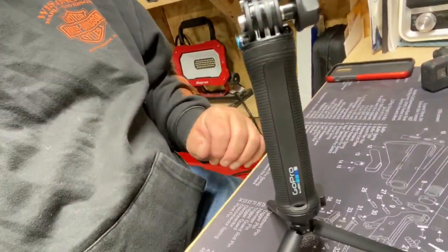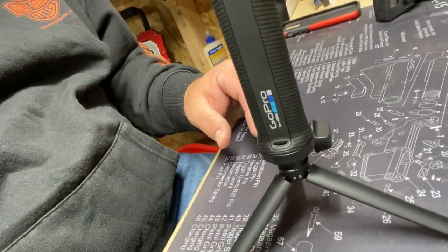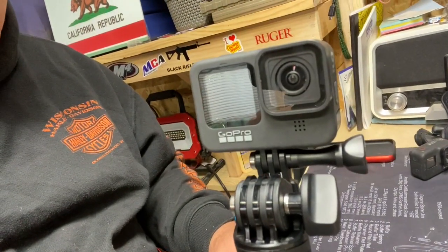So there we go — it'll stand just like so. We'll take a closer look at that. There it is on the bench, it's got those nice feet. There's the GoPro all ready to go. So we've got that option — you can use it like that if you want to just set it up as a tripod. Now it also will do more than that, so let me figure this out. This now comes out — I like that.